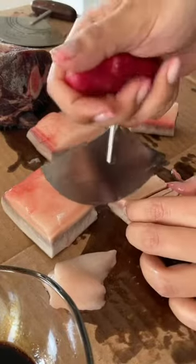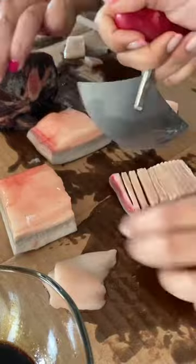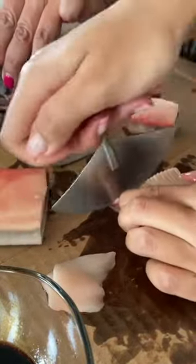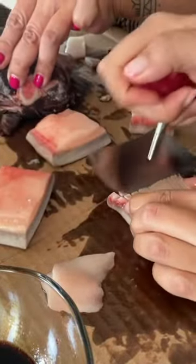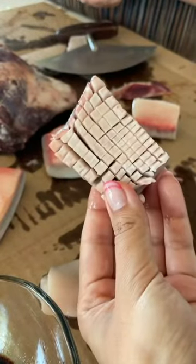We usually eat on the floor and we cut these in very small pieces because it's hard to chew. Looks delicious. This is the raw caribou — you dip it in the sauce. So good.